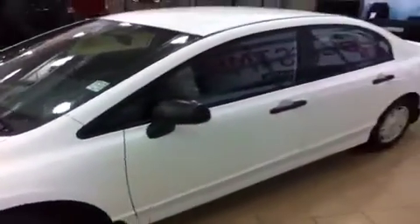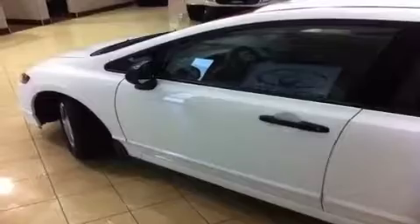Lots more to see inside so follow me and I will show you around. Let's show you how to get inside this 2009 Honda Civic — taffeta white exterior, a very crisp, very clean looking car.